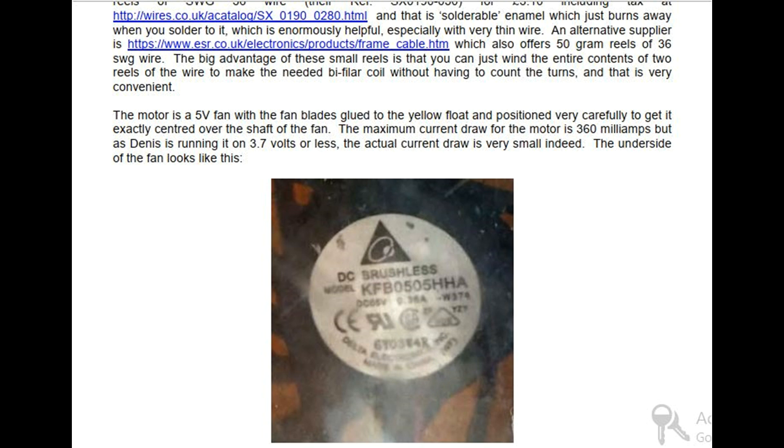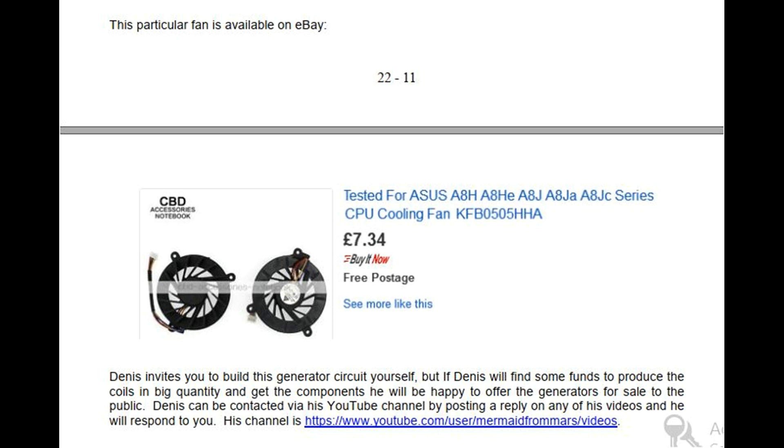The motor is a 5 volt fan with the fan blades glued to the yellow float and positioned very carefully to get it exactly centered over the shaft of the fan. The maximum current draw for the motor is 360 milliamps but as Dennis is running it on 3.7 volts or less, the actual current draw is very small indeed. This particular fan is available on eBay. Dennis invites you to build this generator circuit yourself, but if Dennis finds funds to produce the coils in large quantity and get the components, he will be happy to offer the generators for sale to the public. Dennis can be contacted via his YouTube channel by posting a reply on any of his videos, and his channel is https://www.youtube.com/user/mermaidfromars/videos.